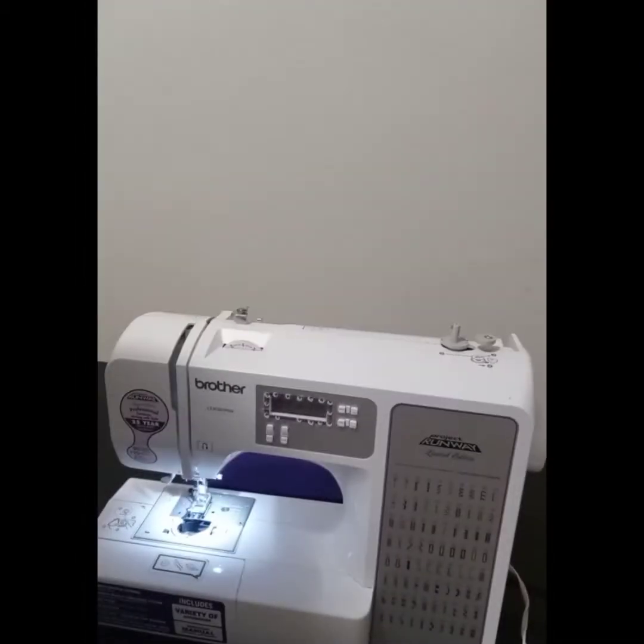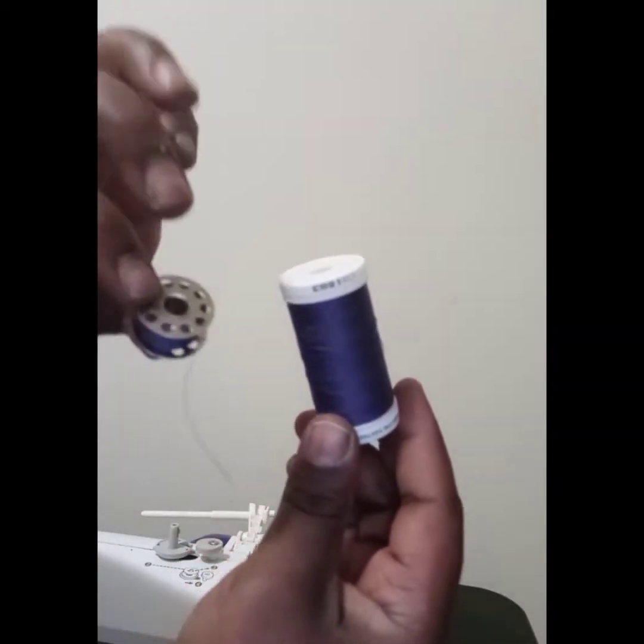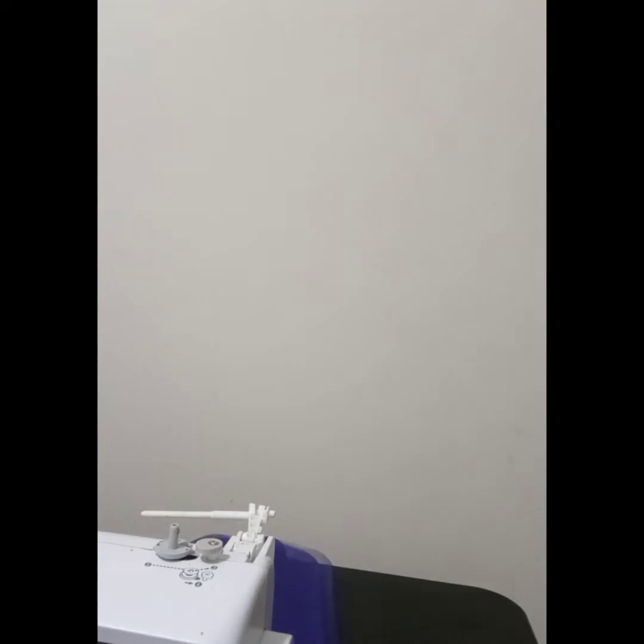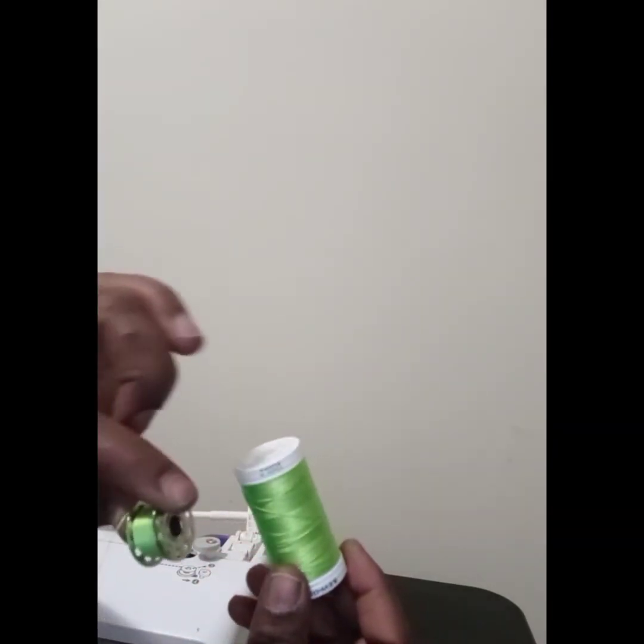This is my sewing machine that I'm going to be using today. It is a Brother Project Runway Limited Edition sewing machine that I purchased from Walmart. The first thing I'm going to do is thread my bobbins with the coordinating thread, so let me do that and get the machine threaded and then we can get started.